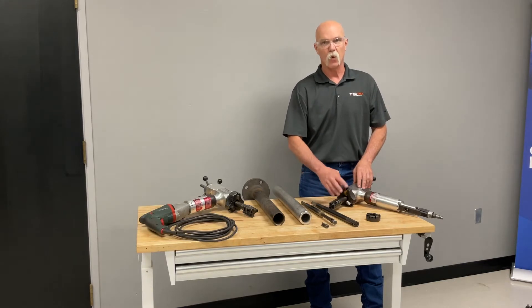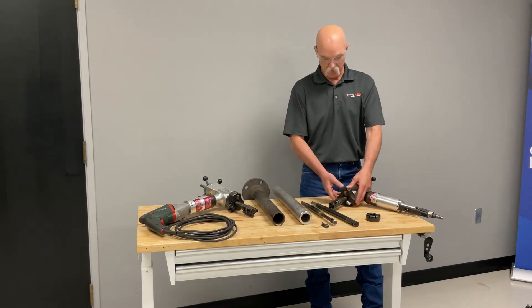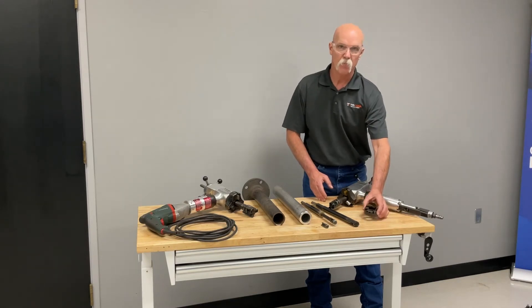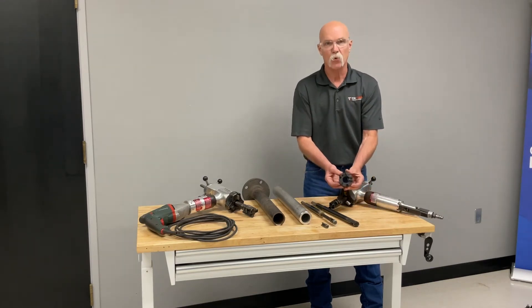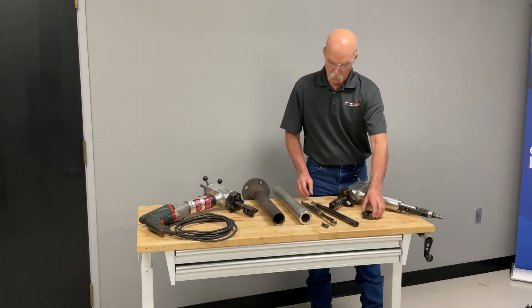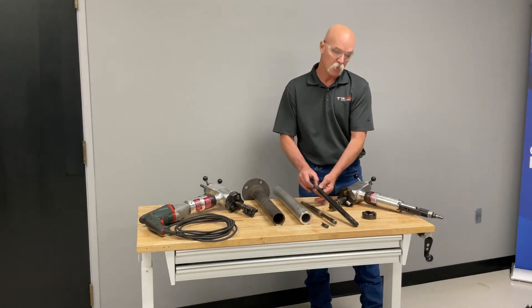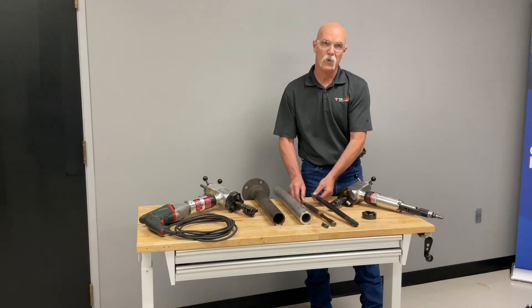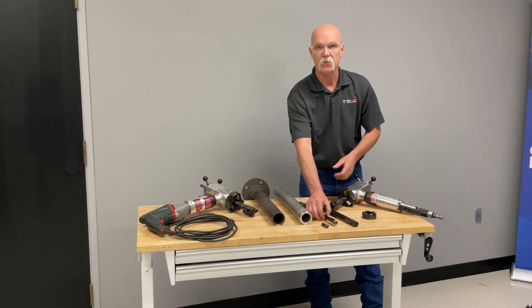It goes all the way up to a four inch height — it's got a four inch cutting head. If you have a radial constraint problem, we do have a smaller head for clearance reasons. It also has options for two other mandrels, which will get you all the way down to a 610 ID mounting.